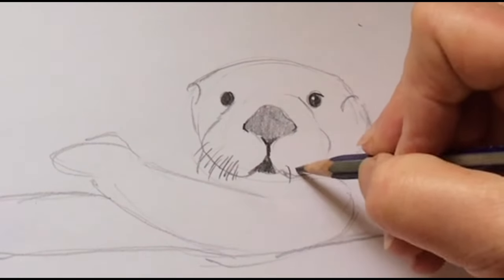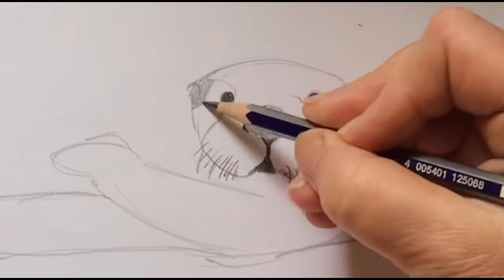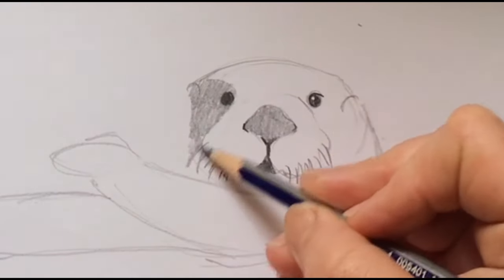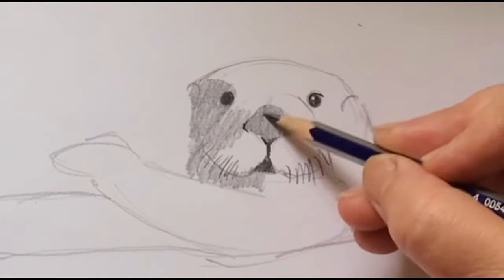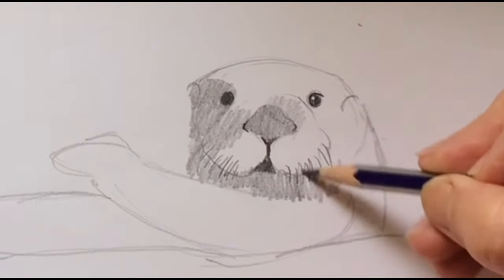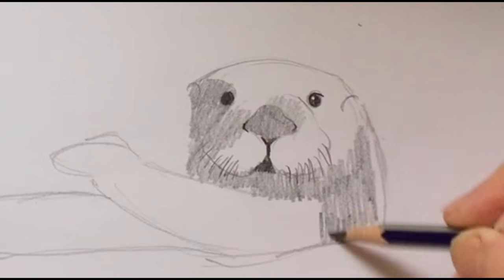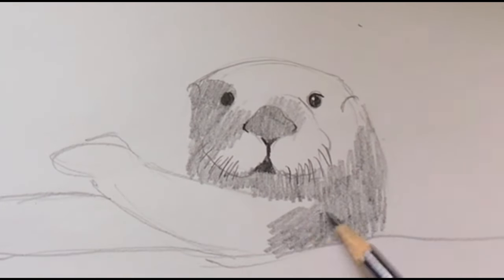You can just leave it like this if you want, but I'm going to keep going and show you how I would shade this in and shade in the fur. It's going to take a couple of layers building this up, so if you have a 4B or 6B pencil you might want to use that. I'm going to go back and forth so it's not too long, because the fur is not that long.